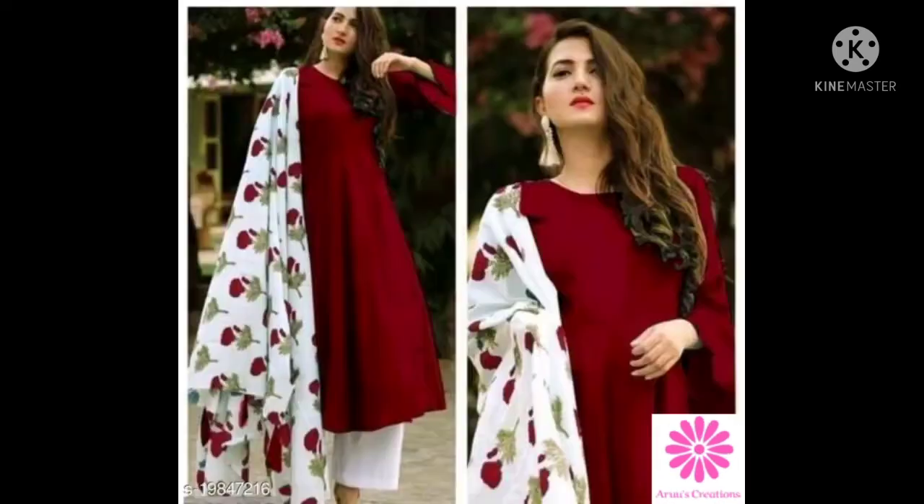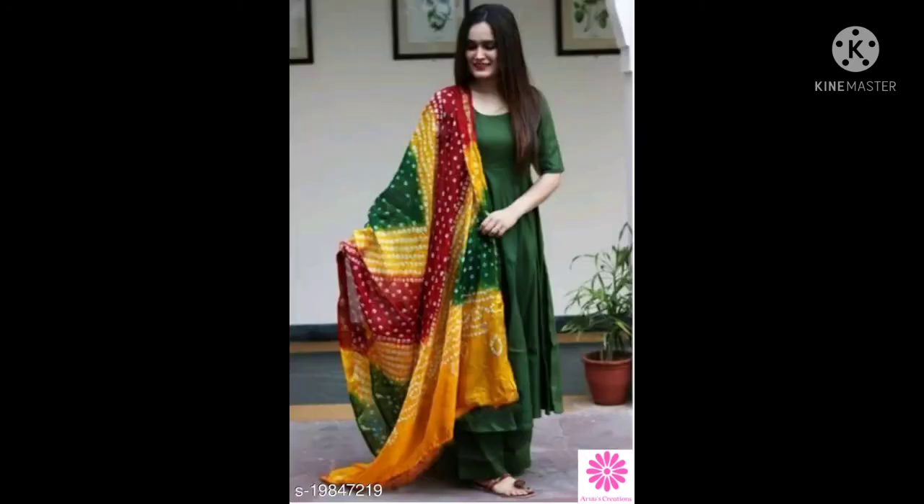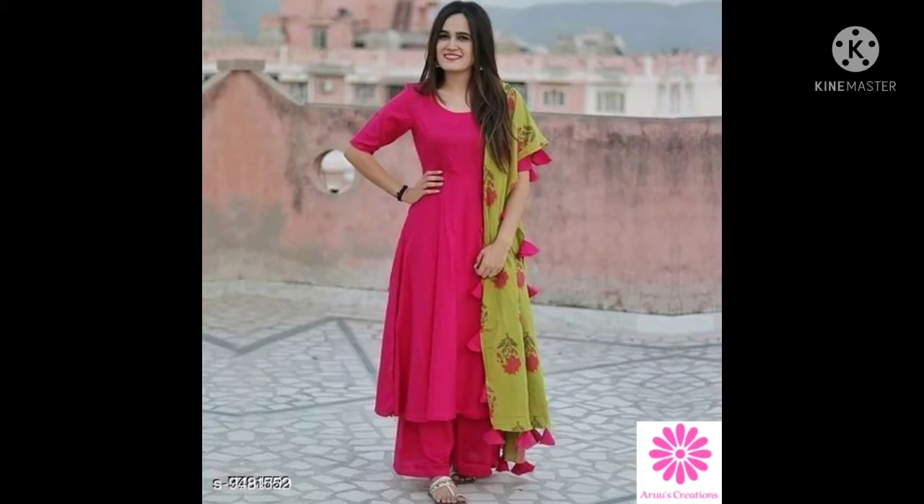If you want to make kutthasets, you will find a link in the description of this video. Click the link to download the app.